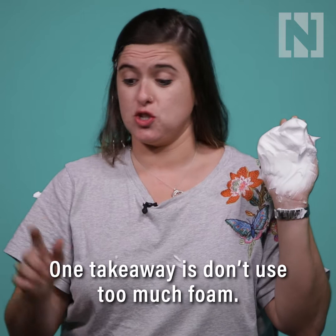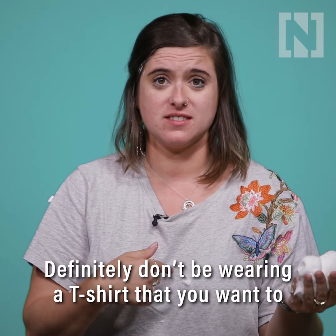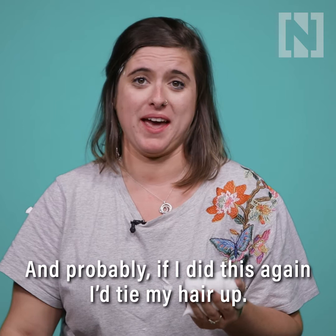One takeaway is don't use too much foam. Maybe don't use jewellery when you are doing this because this has gone everywhere. Definitely don't be wearing a t-shirt that you want to keep wearing for the rest of the day. I'd probably, if I did this again, tie my hair up.